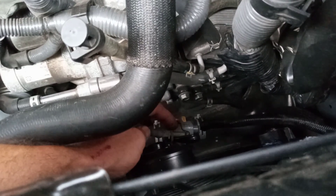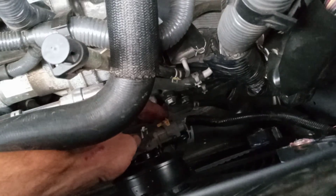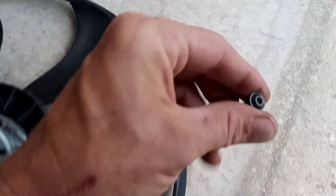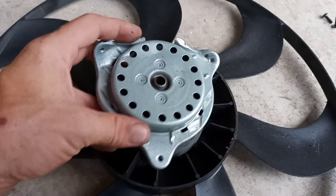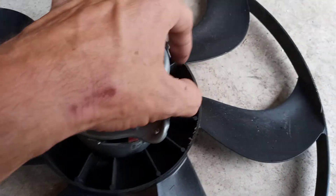I managed to get the connector off the old fan so I didn't have to cut the factory connector. It's T25 screws — like three of them in the back — and then underneath I had to grind with a grinder to get this off. After that I was able to get the connector out fairly easily.